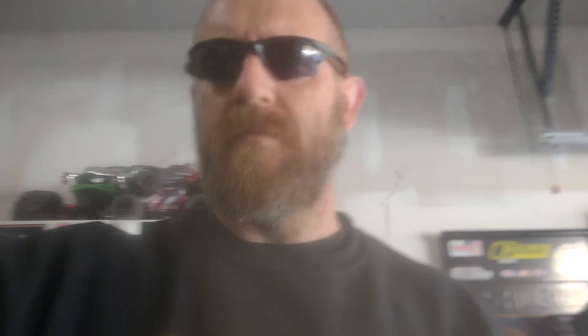It's real simple. Thanks for watching. Make sure to comment, like, and subscribe to the Berserker Racing YouTube channel. Until next time — we'll see you next time.